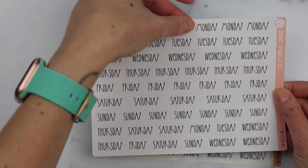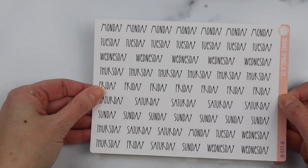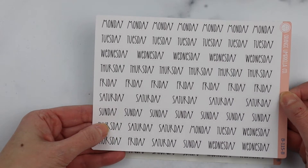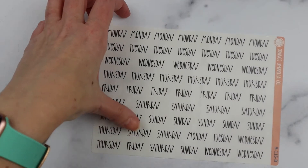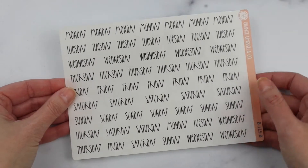Next up, our days of the week scripts in the F12 font. I can't quite remember — I think it's seven or eight weeks' worth on a single sheet. We offer that in black on removable matte and on clear.